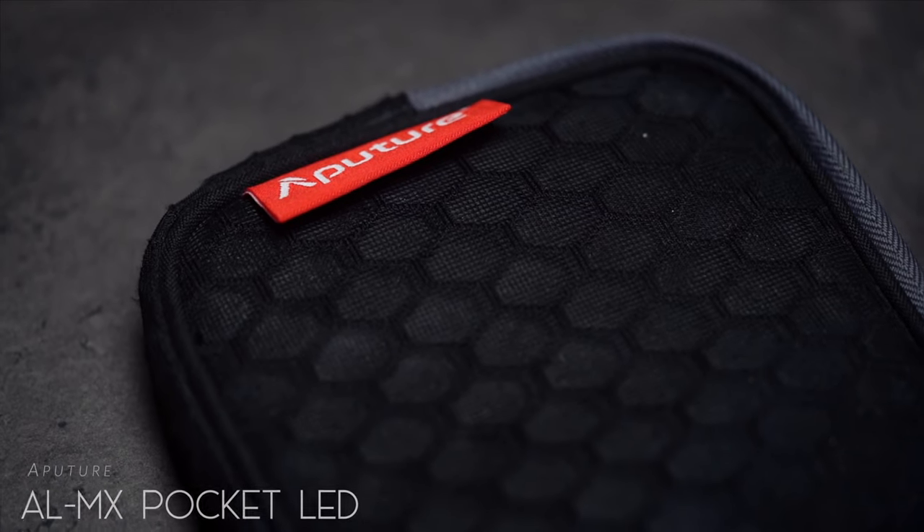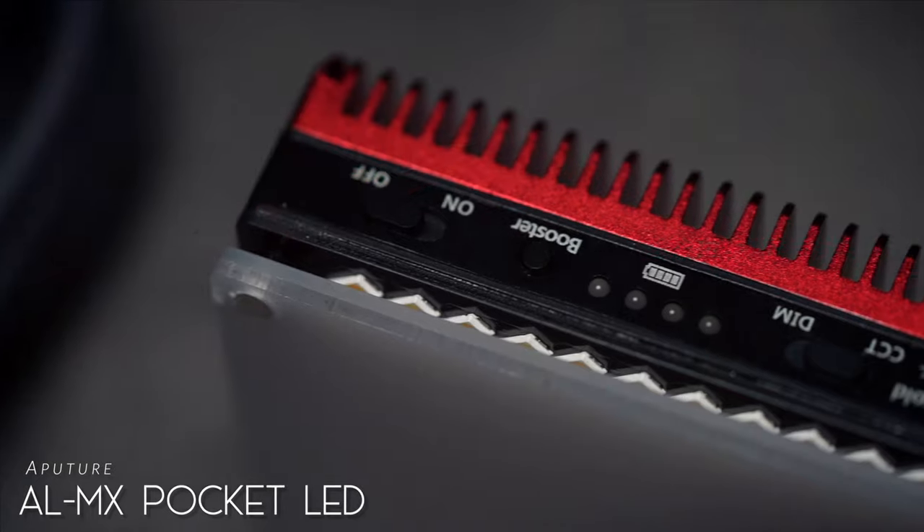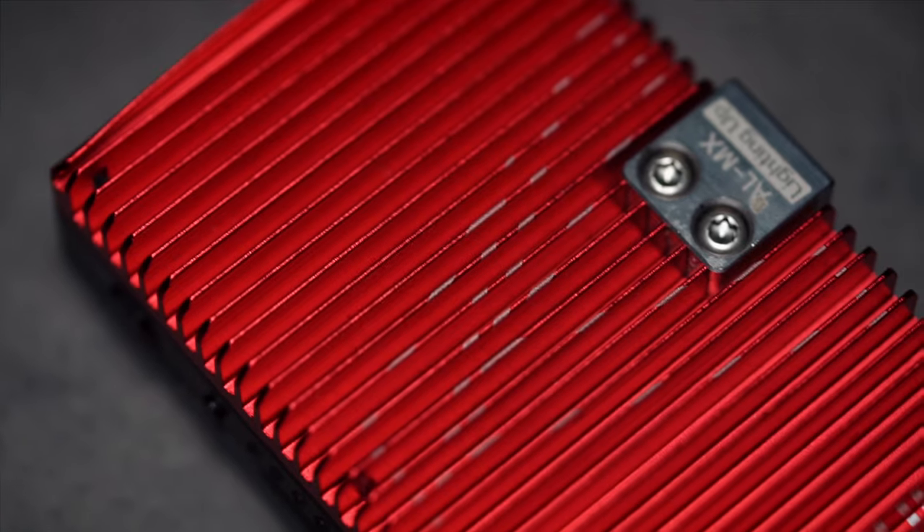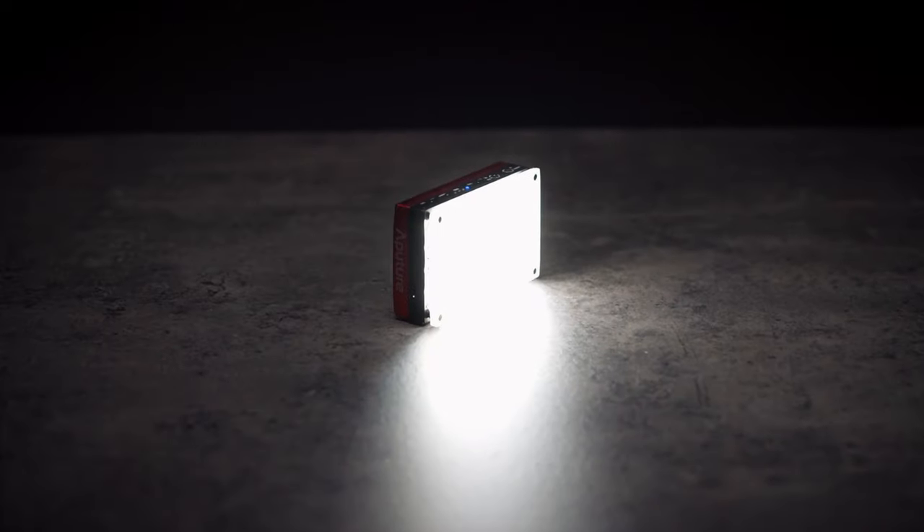The next piece of kit is this little Aperture light. I always keep this in my camera bag because when I want those extra little hints of light, this does it for me. It's a little bit heavy, but it can go from cold to warm — tungsten to daylight. It's a pretty powerful light. If I turn it on here — see that? Little hair light. It's pretty lit, no pun intended.